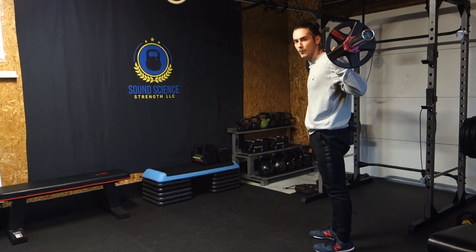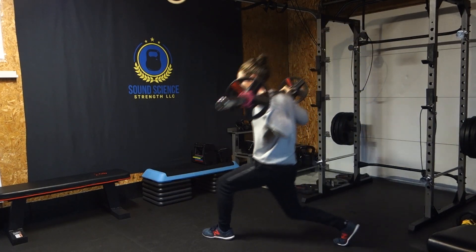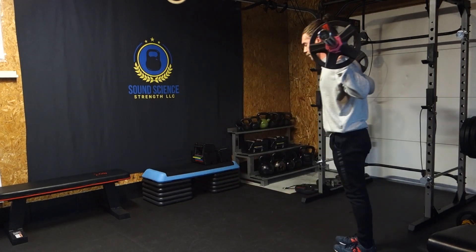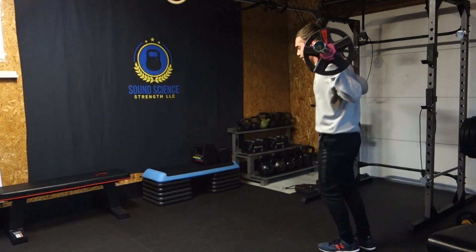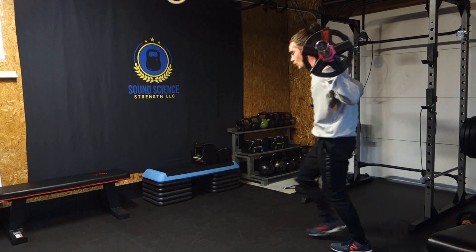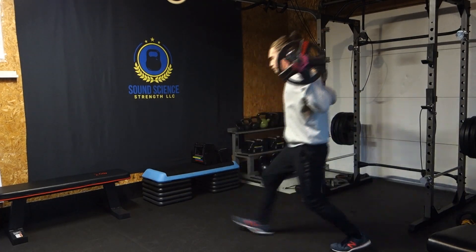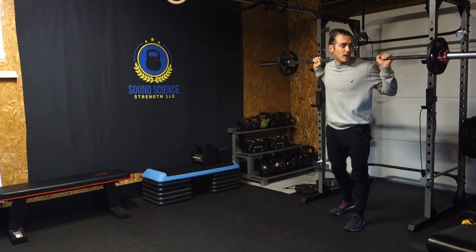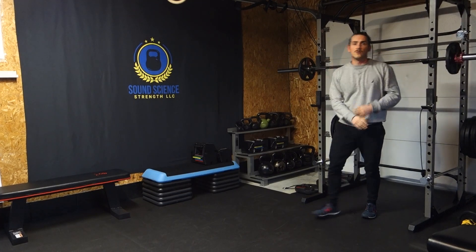And then if we want to make it a little bit harder on one leg, we can do non-alternating. So just the left foot, and just the right foot. If you want to give the leg less rest, that would be the reason that you don't alternate.